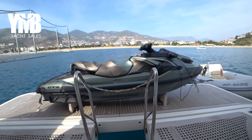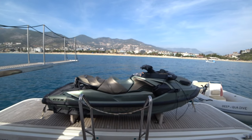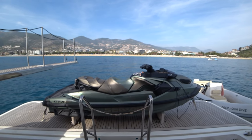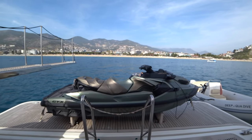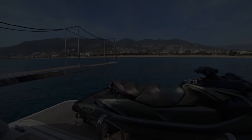We are stepping outside of the engine room and our video has come to an end. It's a nice day here down in south Turkey. If you want to learn more about this boat, you can visit the web page by using the link at the video description below.